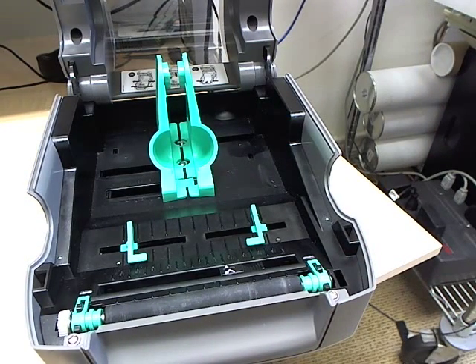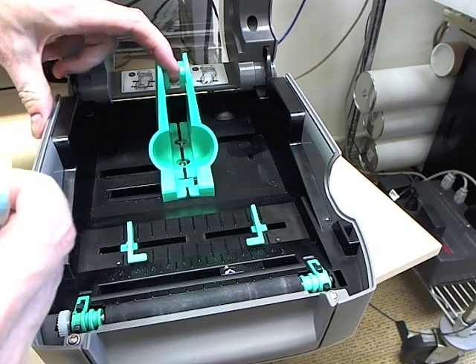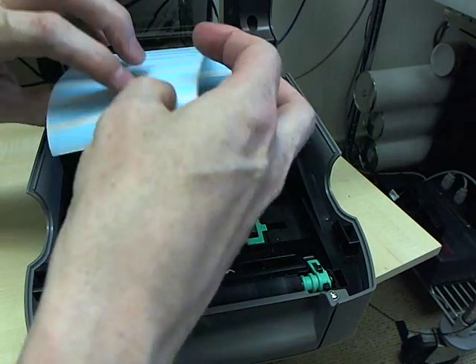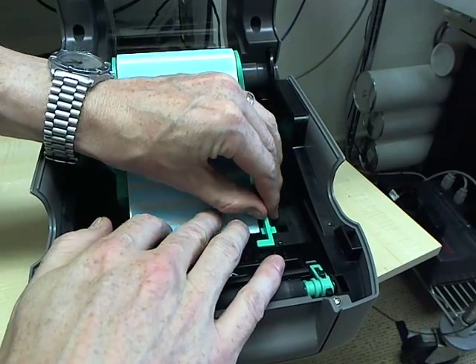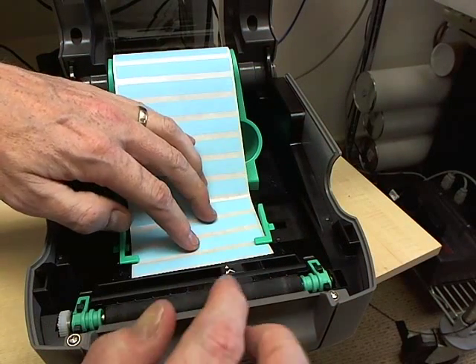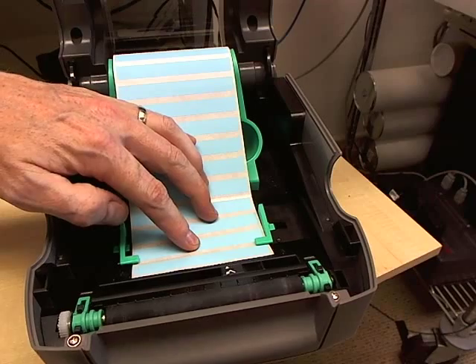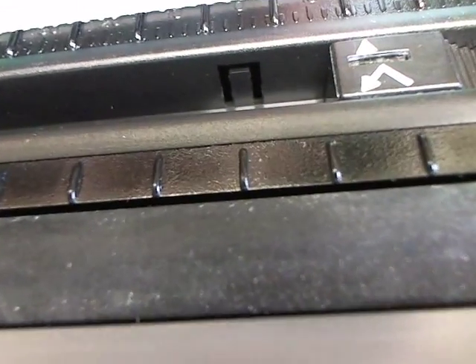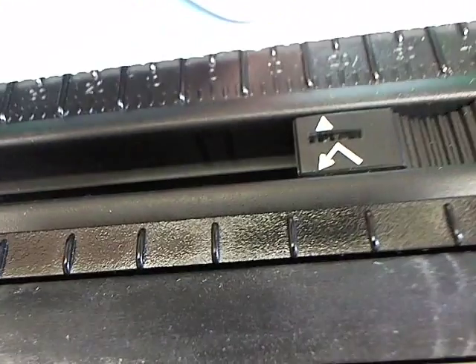You can slide the tag holder open and feed the tags between the green guides. Make a note here of the media sensor — it has to be positioned where it will cross the gap between the tags. You can look very closely and see the exact position. In this particular case, it's at 16 units.